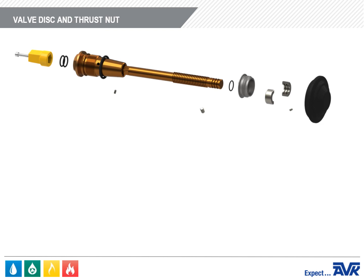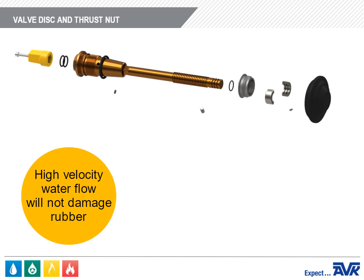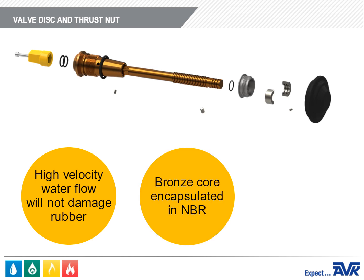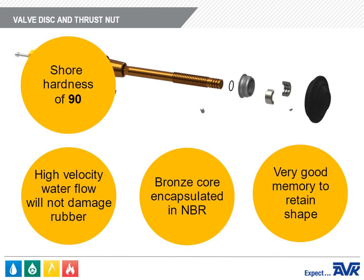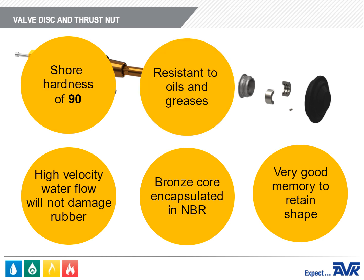Another important feature of the AVK Hydrant is the newly designed one-piece valve disc. The new design ensures that high-velocity water flowing past the valve disc will not damage the rubber. The valve disc is a bronze core encapsulated in NBR. The NBR is very durable with a very good memory to maintain its shape if debris is caught in the rubber surface. It has a shore hardness of 90. NBR is also resistant to the oils and greases used by fire hydrant maintenance companies.